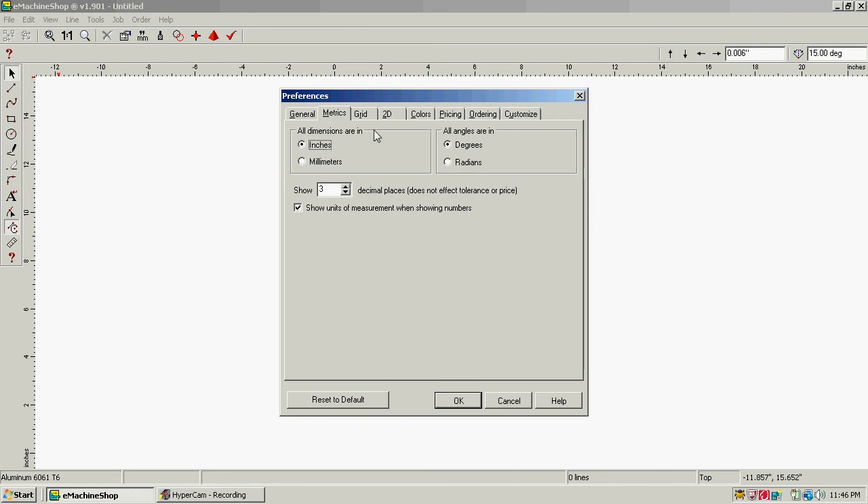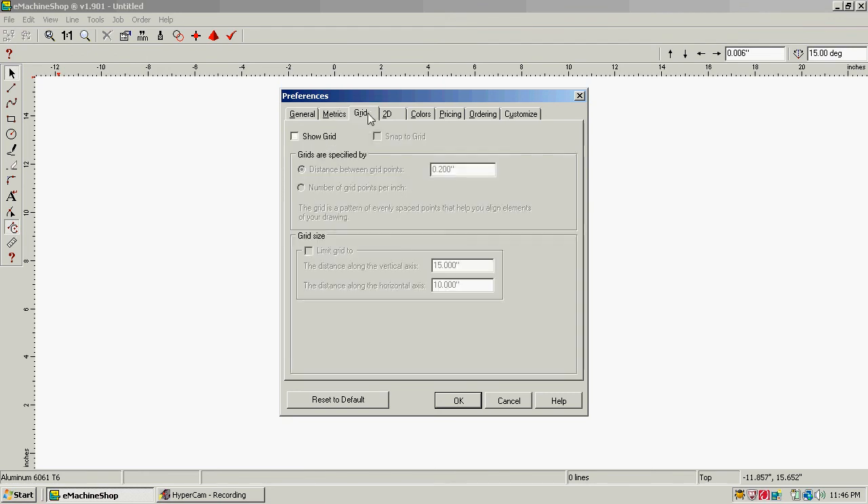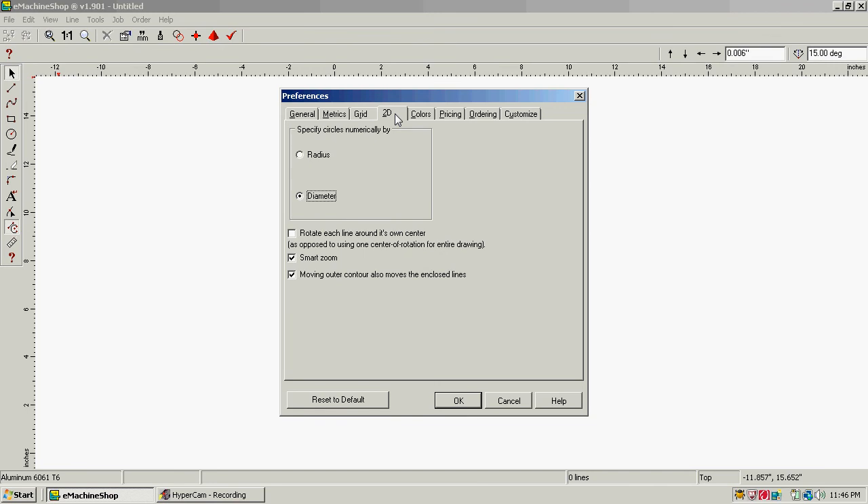I have mine set to three decimal places and then 'show units of measurement.' For the grid, I do not use the grid. Then click on 2D — I'm in diameter mode, smart zoom, rotate each line around its center, everything's checked here in diameter mode.